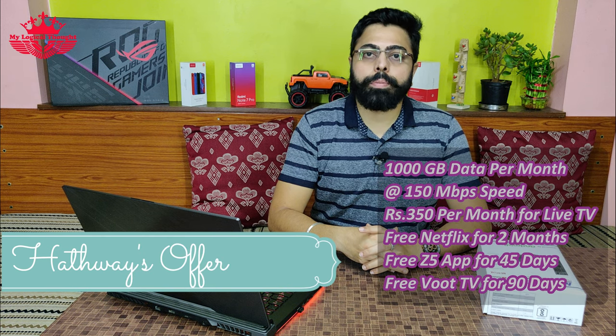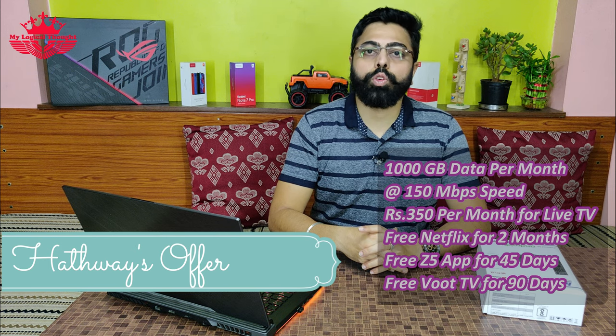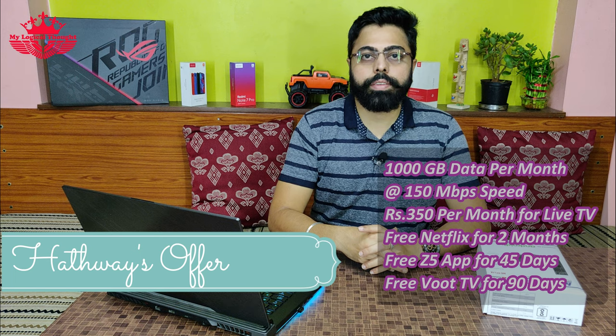You just saw how easy it is to install the Hatvez Hybrid Set-top box. I got this box for free with a 3-month subscription where I had to pay Rs. 3,186 inclusive of all taxes. Hatvez offered me 1000 GB data and Rs. 350 will be credited to my live TV account so that I can choose my live TV channels. Apart from this, Hatvez offered free Netflix for 2 months, G5 app for 45 days, and Wood TV for 90 days. Overall, this product is aimed to make OTT viewing experience easier in India.